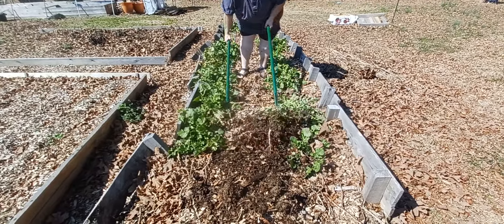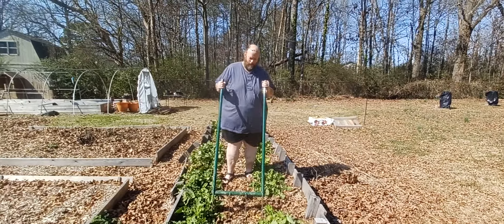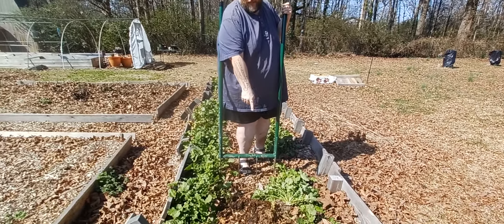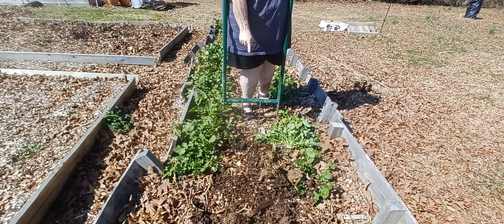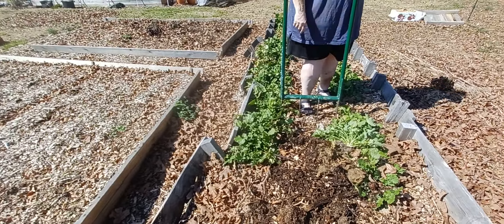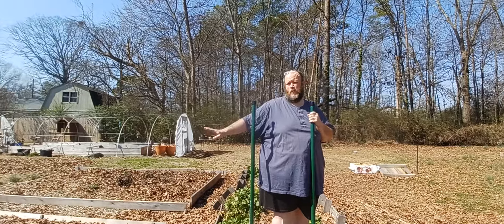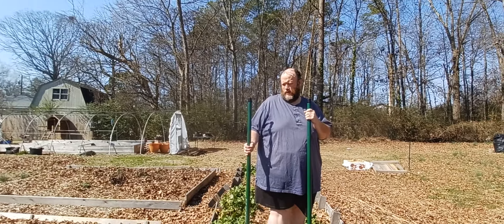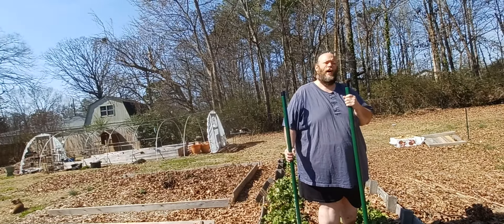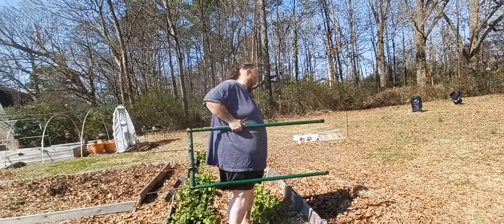I feel pretty safe saying that, barring hitting some surprise hard spot, I don't think we're going to have to rototill this year — I don't intend to at all. Although it is interesting to point out: this section is darker than it was, but it still has more of that reddish-brown to it than the older beds, because those have actually had three applications of compost over the course of three years — composted manure first, then mushroom compost, then our own compost.